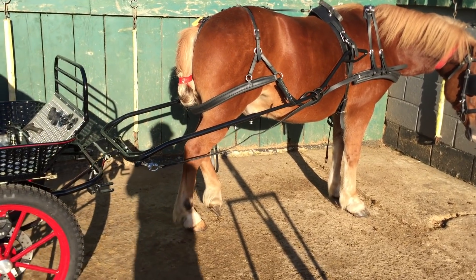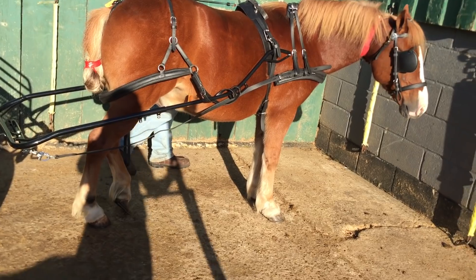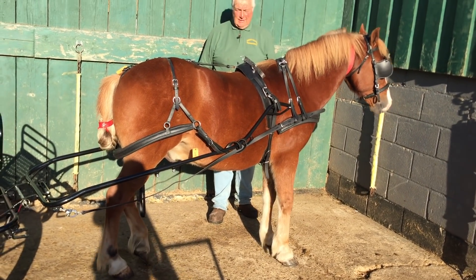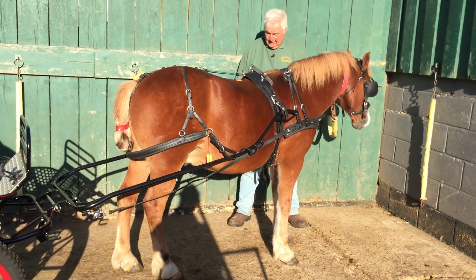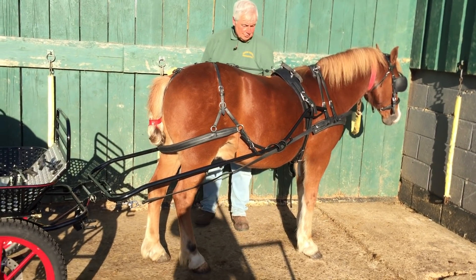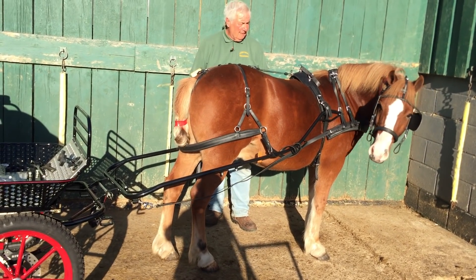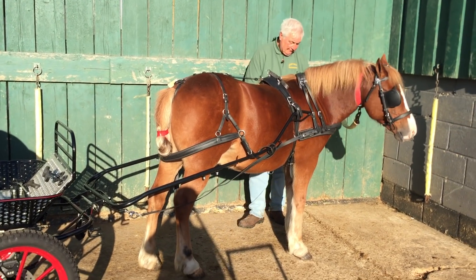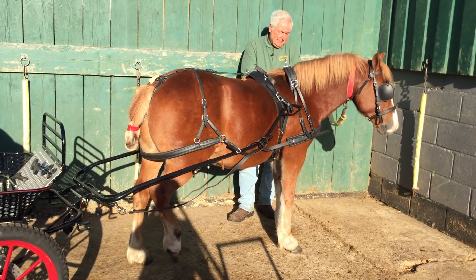People say to me, 'Oh, you're doing that wrong — you should have someone standing at his head.' This is a pony just completed his training, virtually — he's got another week or so to do. But I understand the pony, I know him, I broke him, I trained him. He will stand there for as long as I want him to. I wouldn't do it with anyone else's pony, but if I broke him I know how he's going to be.